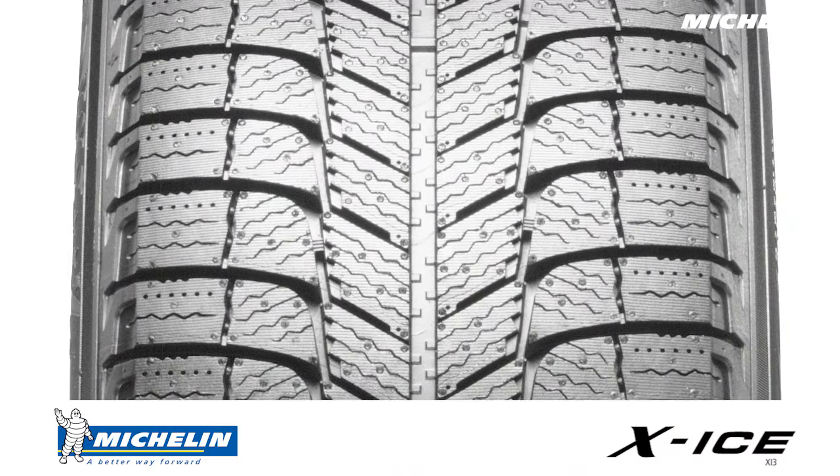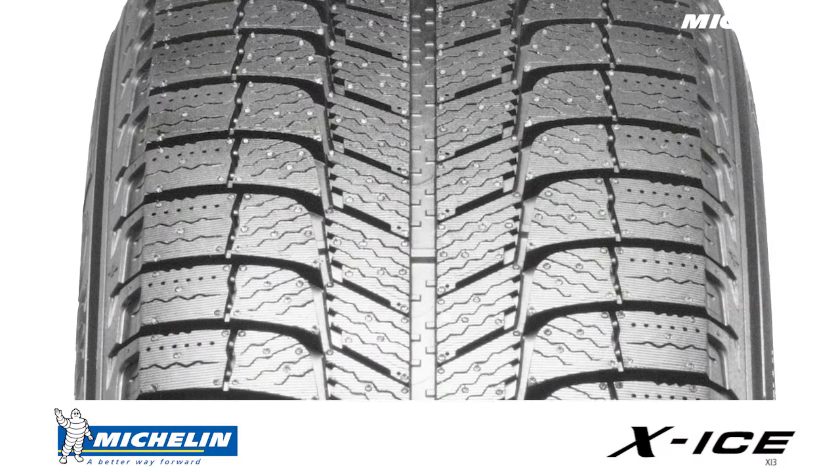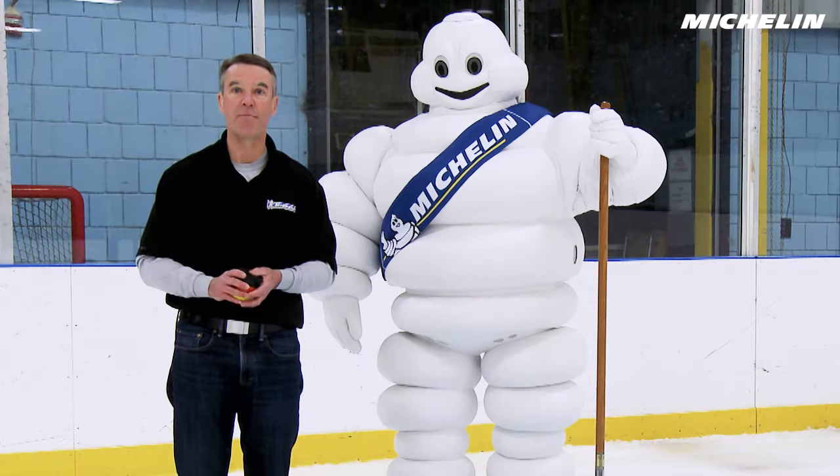It's easy to look at the tread pattern and think that's what does all the work, but in fact a lot of the real magic is in the tread compound.